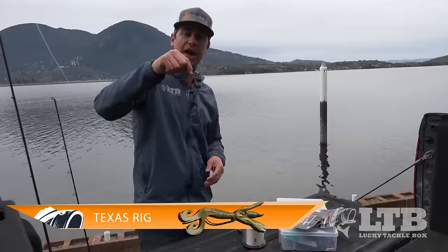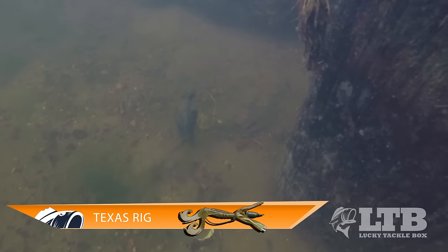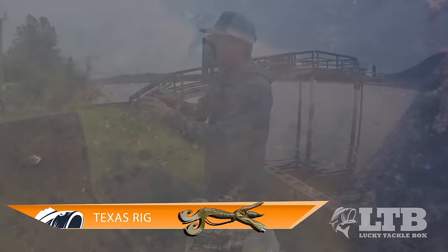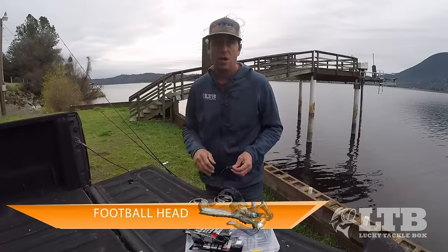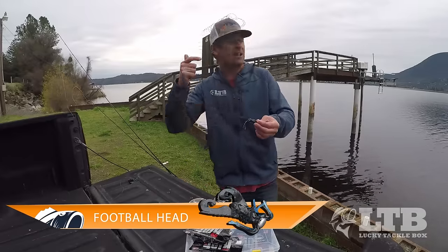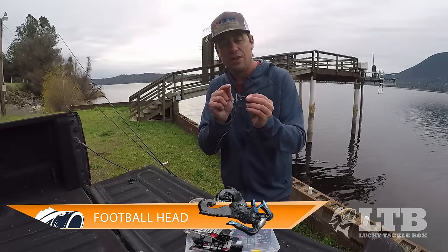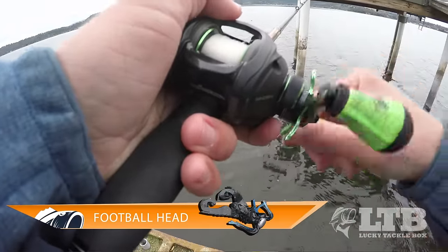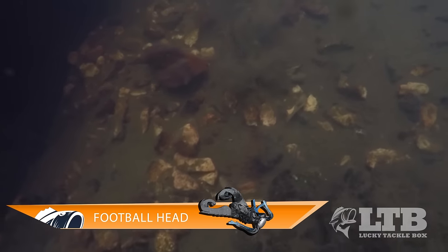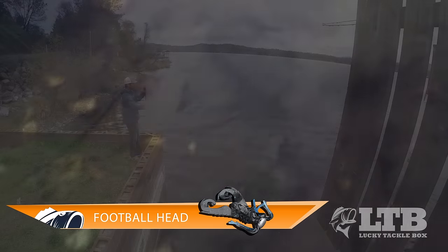For retrieval with the Texas rig, I like to flip this around vertical cover, thick vegetation, tree limbs — anything like that. As this bait falls, you get that kicking action that generates strikes. Because this bait is weedless, you can really bring it through thick cover and work it over tree limbs where these fish are going to be holding tight. With the football head, I make fan casts — long casts to really explore an area rather than throwing to specific targets. I slowly reel or drag it along the bottom, keeping contact at all times. When you get caught up on a rock, peg it against the pebble and apply pressure — that football head will roll, those legs will stick up, and when it pops free those legs are going to kick, and that's what generates strikes a lot of the time. Once you figure out this technique, you will love it.